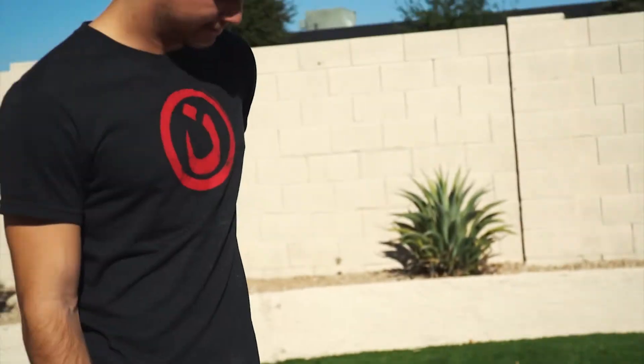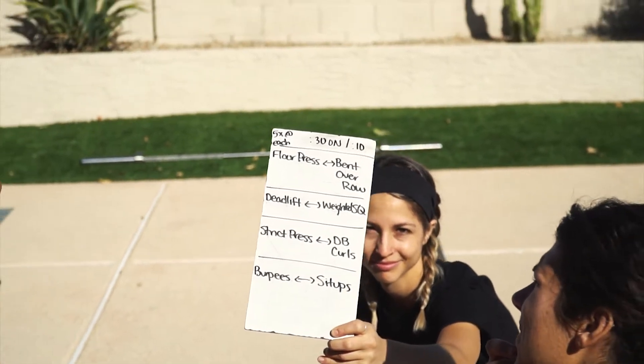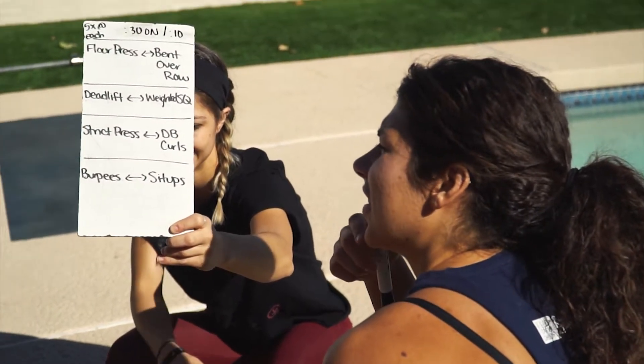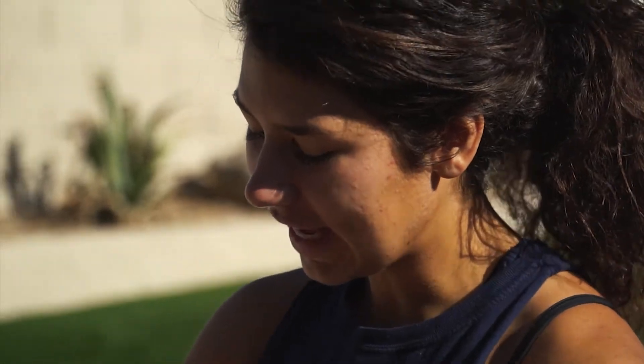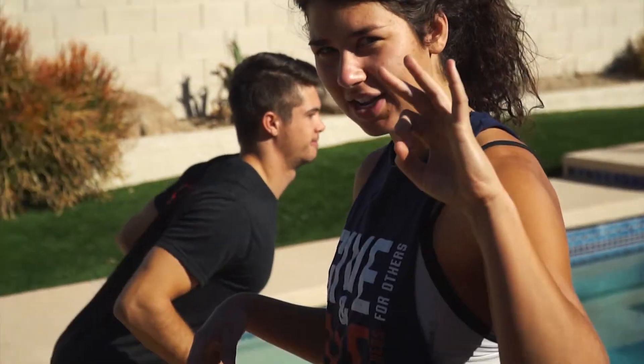Strap your pants on and get ready, everybody. Essentially, if I'm understanding this workout right, we're going to do four separate little superset workouts. Number one, we have floor presses and bent over rows. For 30 seconds, partner number one will floor press and partner number two gets to rest. Then we will switch. Partner number two will floor press. Then when we switch back, we'll go into bent over rows. Same thing. We'll repeat three times at each sequence.